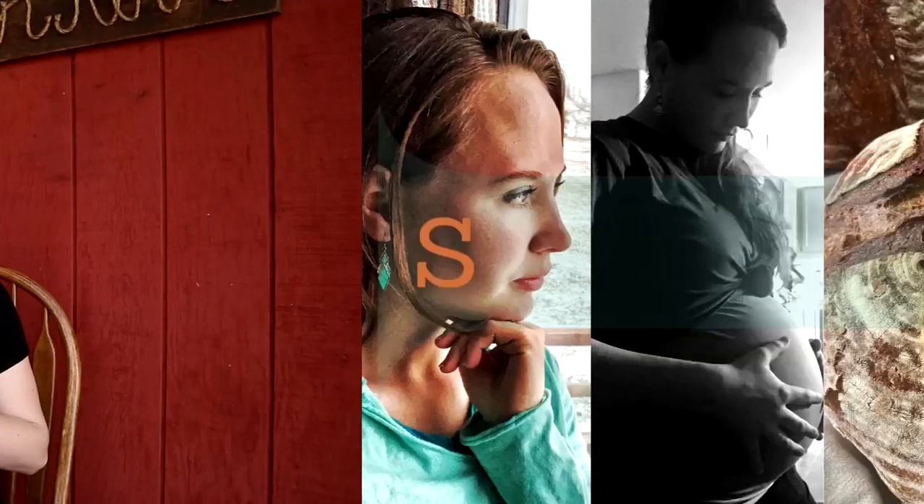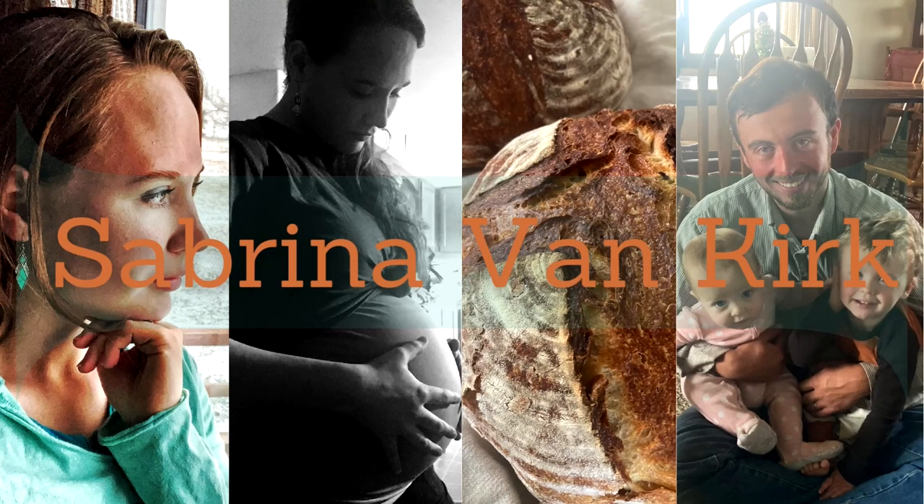Hey y'all, welcome back and welcome if you're new. Today I'm gonna be sharing with you guys how to make your own castor oil packs at home, and also I'm gonna be talking about the benefits of castor oil packs. I'm going to be gearing more towards the benefits of using castor oil packs in your postpartum period, mainly due to the fact that I'm gonna be in the fourth trimester in just a few weeks — I'm 36 weeks along — so postpartum is right around the corner.